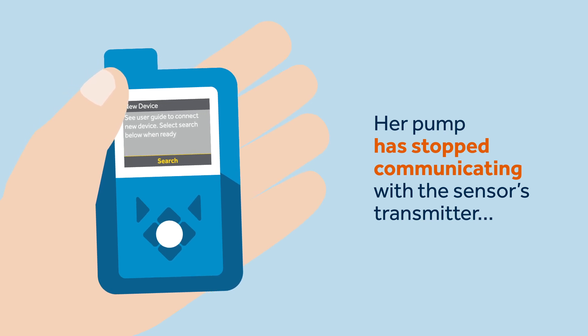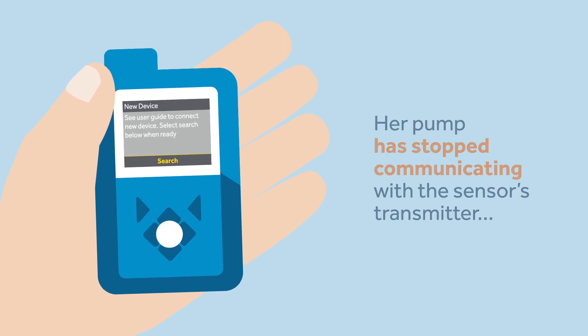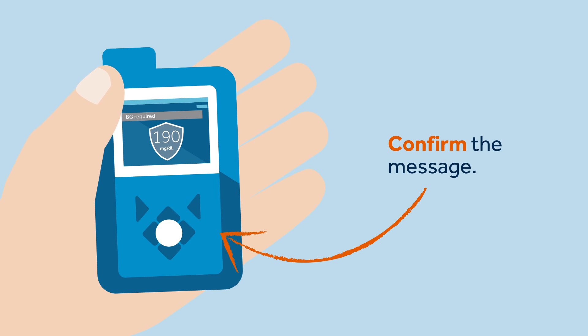For example, the sensor isn't providing a glucose value because her pump has stopped communicating with the sensor's transmitter. Sophie reads the text on the pump and confirms the message.